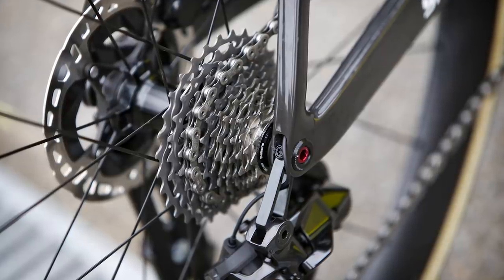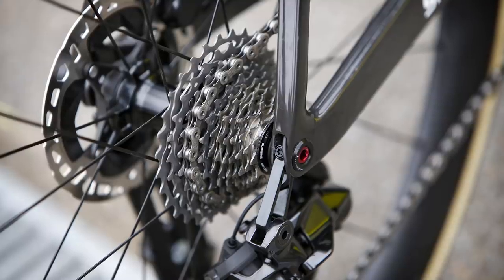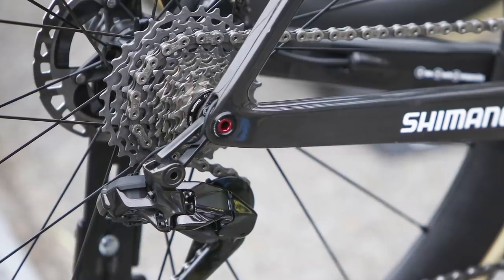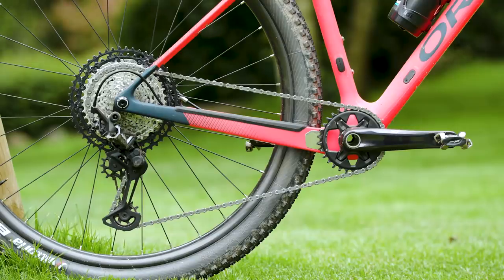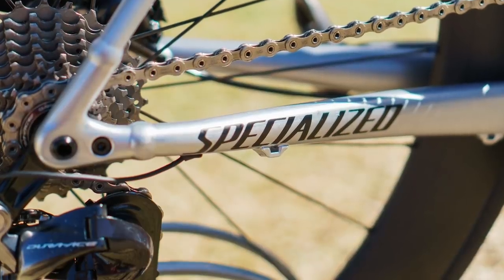Following both SRAM and Campagnolo, the groupset has indeed gone 12-speed. We cannot tell the tooth count of the cassette from the photos, nor can we tell if the bike is using a new chain. However, it's not unfeasible to think that there will be at least some cross compatibility between Shimano's 12-speed mountain bike and 12-speed road components, as chains are currently shared across all 11-speed road, mountain bike, and gravel groupsets.